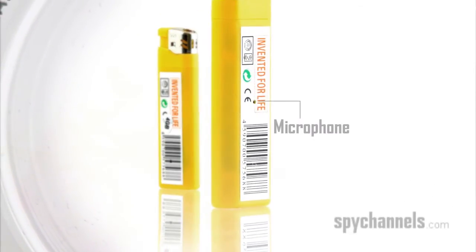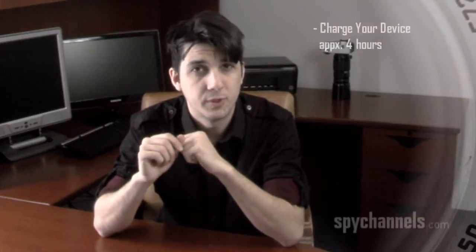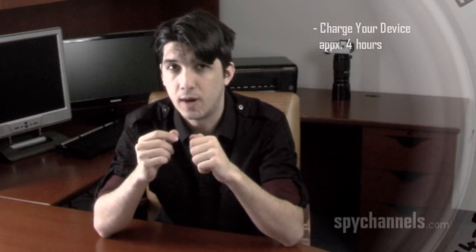Here you'll find your camera lens, and here is your microphone. The first thing you're going to want to do, however, is charge the device before you attempt to use it. This could take roughly four hours.